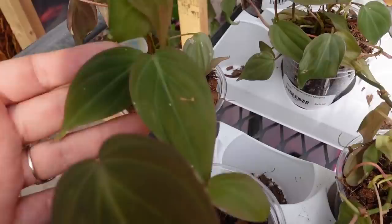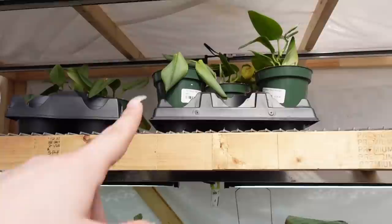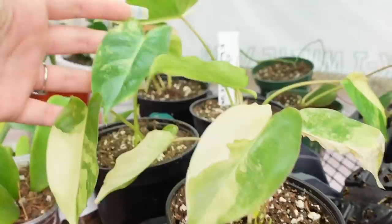I'm so short, I never look up. Philodendron Micans for $50 — really cute. And then there's some Scindapsus Treubii Moonlight up there. Some Philodendron Burle Marx — the variegated ones — rooting. Some more Dischidia down there.